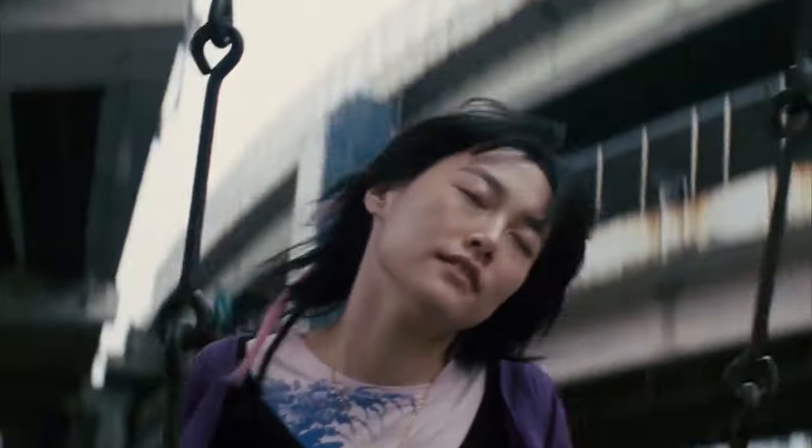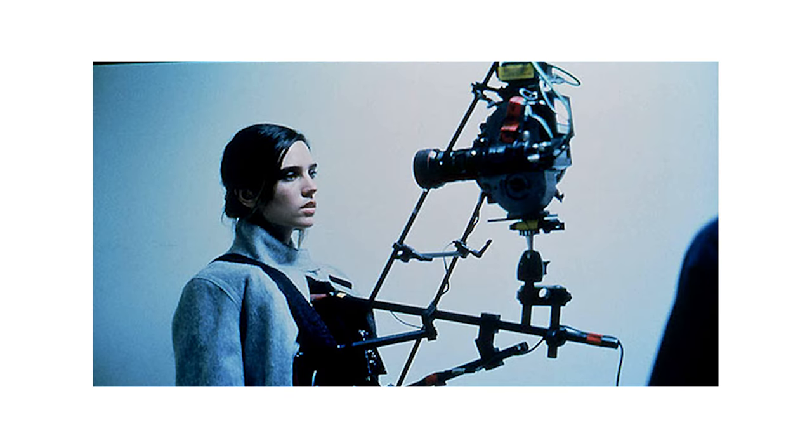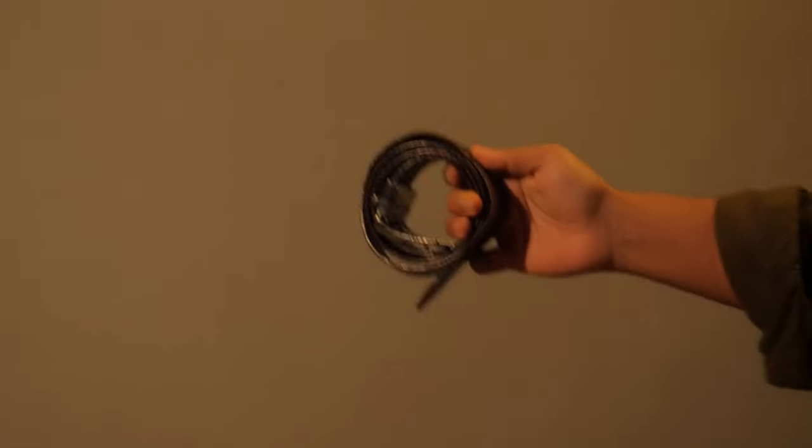Have you ever wondered how they achieve this look in films and music videos, also known as the Snorri cam shot? Basically, they attach the camera to the subject with a body rig. But what if I told you you can get the same look using a cheap tripod and a belt? Let me show you how.